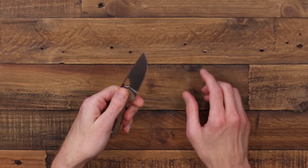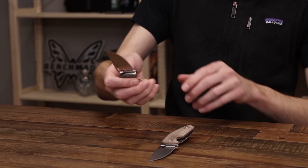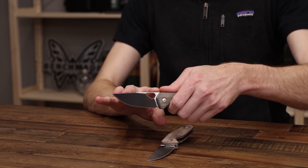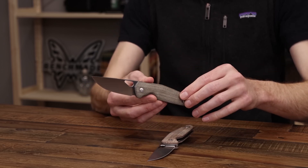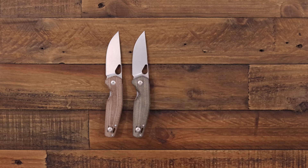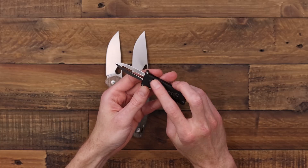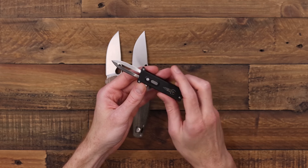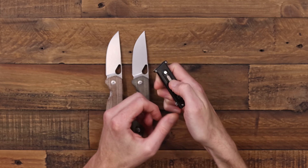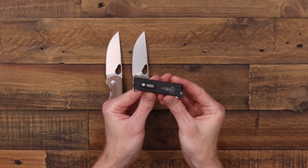The reversible clip makes this an ambidextrous design, solid for left or right-handed users. The other variant has a satin blade with green canvas micarta. Both blades come in L-Max stainless steel, which offers a nice balance of performance. Next up, we have a fun design from D-Rocket Designs — the single-action out-the-front Talon. For a single action, you have automatic deployment, then press the button lock and slide the slide down to ready it again. There's a slide safety on top to prevent unintentional deployment when carrying.